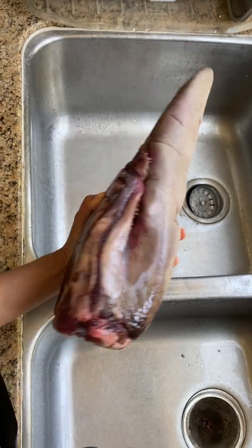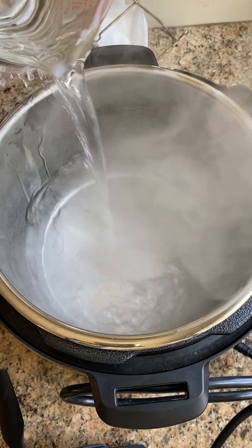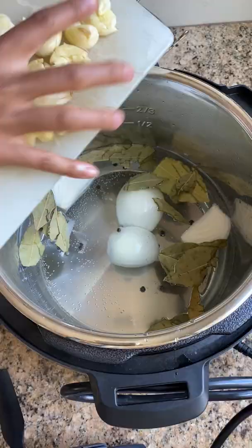Have you always wanted tender beef that's more flavorful than typical steak? To me, that's beef tongue, but only when it's prepared properly. We bought this huge frozen beef tongue, or lengua, from our local Mexican meat market.